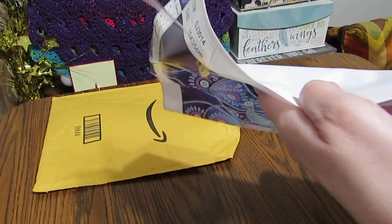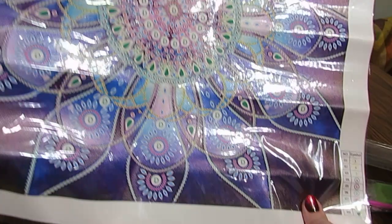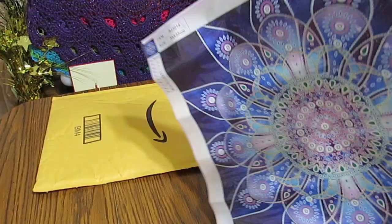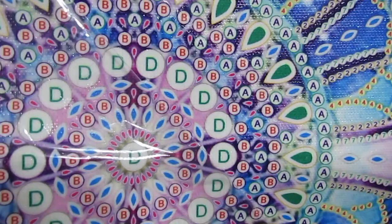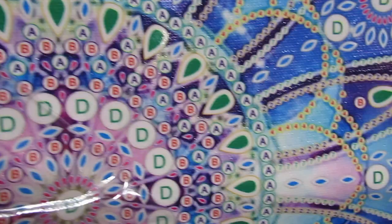It's a mandala. I think it's really pretty. I love all the blues in there — just lovely. Some wrinkles, but these aren't bad at all. It's got a clear cover as you can see. Let's look at the drill field. It is easy to read — very easy to read.